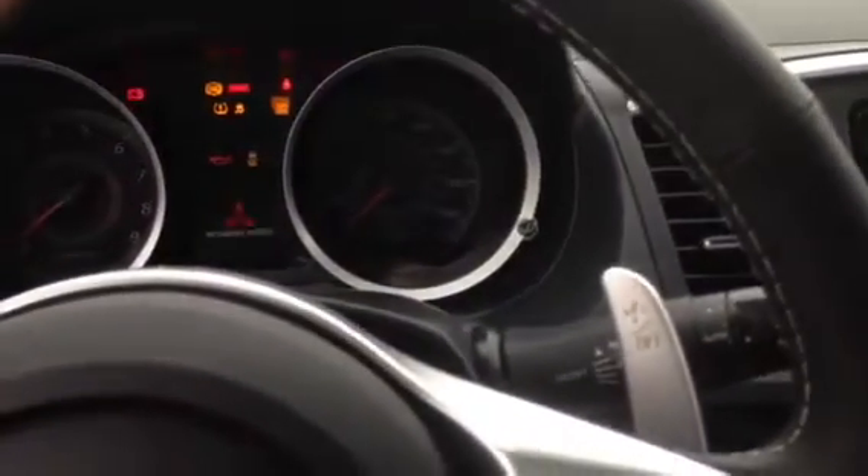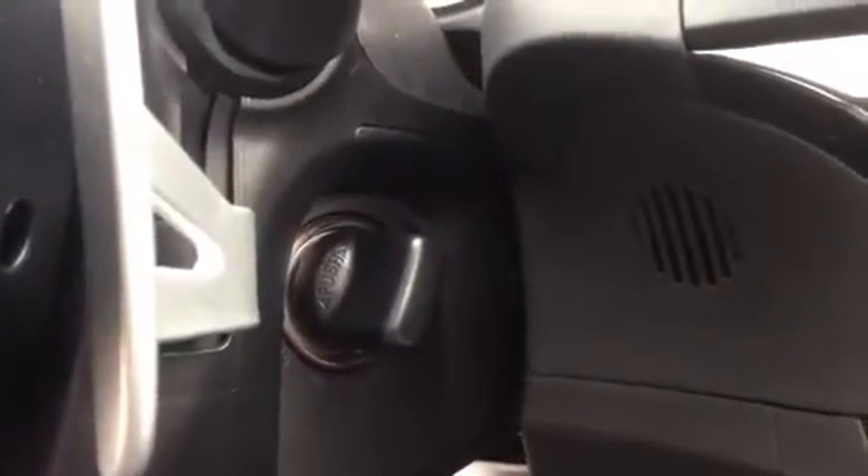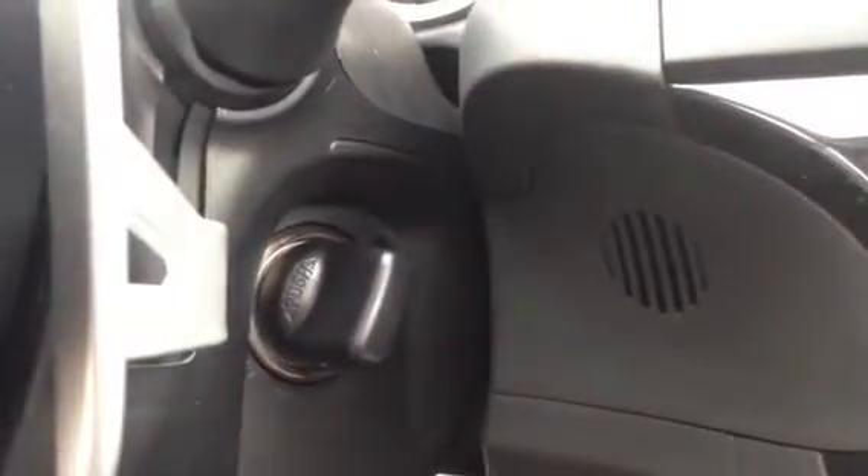As I walk around the vehicle, I'm going to go ahead and start it up for you. With the Fast Key you do not need a key to start the vehicle either — there's no key here, just have the fob, push it forward, and use it just like a key to go ahead and start it.